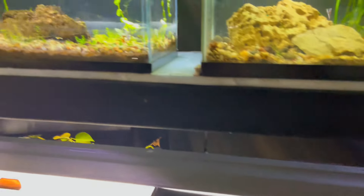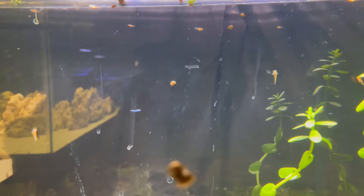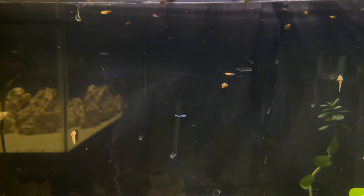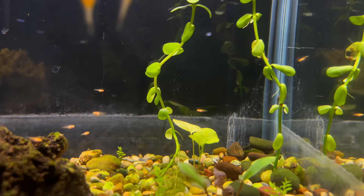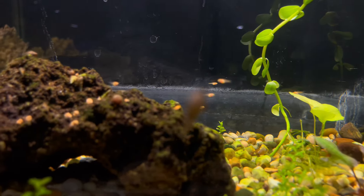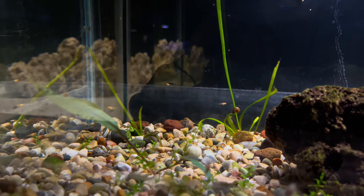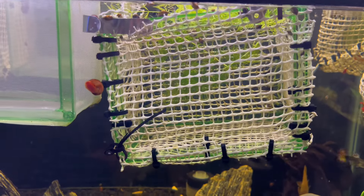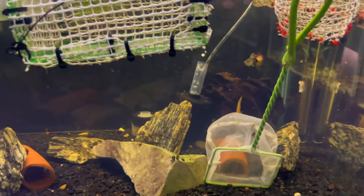Over in this tank I just moved in probably about 30 or 40 orange swordtail fry. You can see these guys are super tiny — if you turn the aperture down you can see them a little better. There are like 30 or 40 of these orange swordtail babies in here, just tons of them everywhere. What really makes it easy to get big numbers is I put the females in breeder nets, and then when the females give birth the fry fall into the tank, and then I'm able to catch them out.